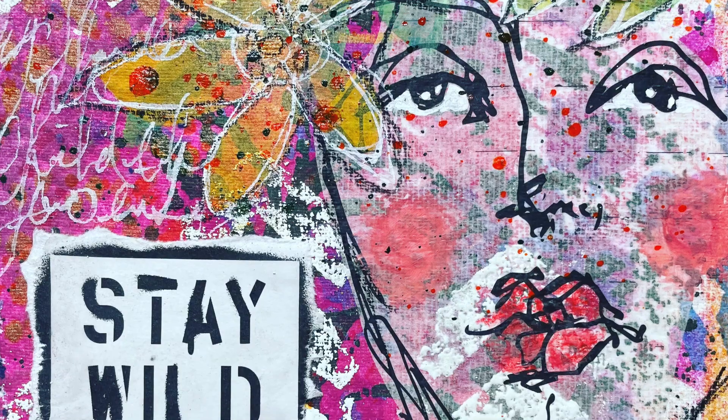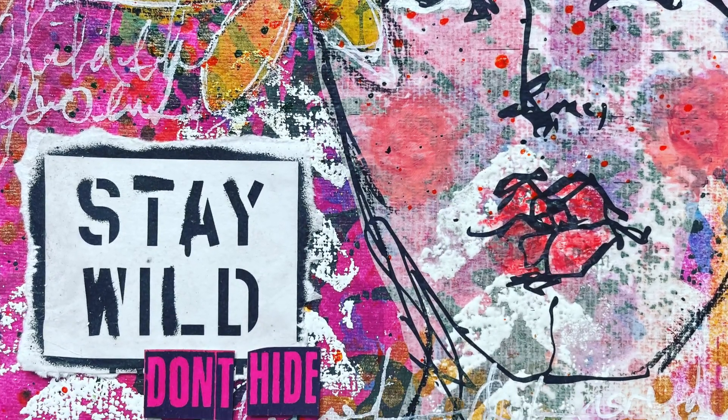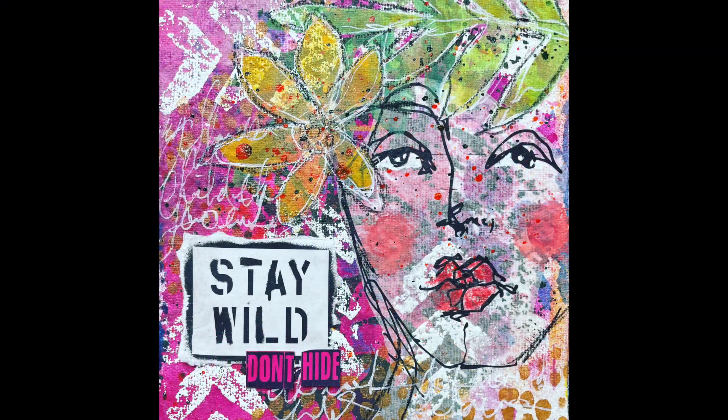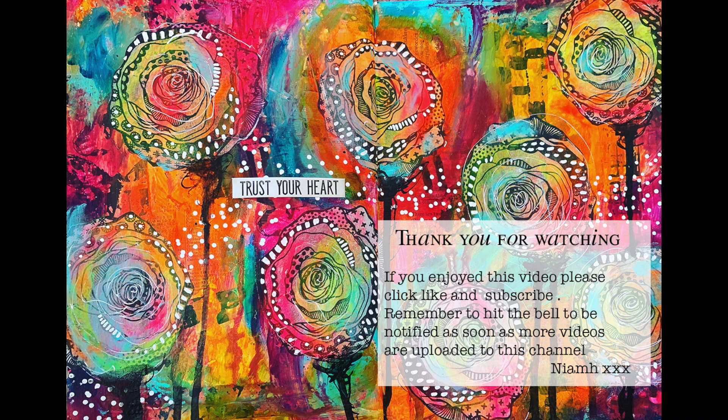This is the finished page close-up — you can see the splatter in the background, that image how it pops out, the little bit of embossing, and where I used the 'stay wild, don't hide' mounted on the white to push it out from the background. Just think about balance and how it's working when you get to the end. Just because you stamp or cut something out doesn't mean you have to use all of it on your page — it can always be used in something else later on. Hope you enjoyed this video — until next time, bye for now!